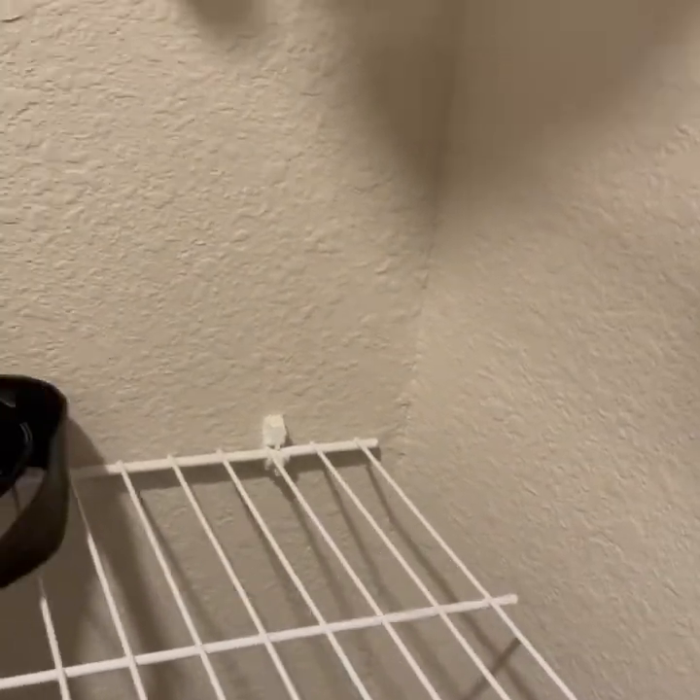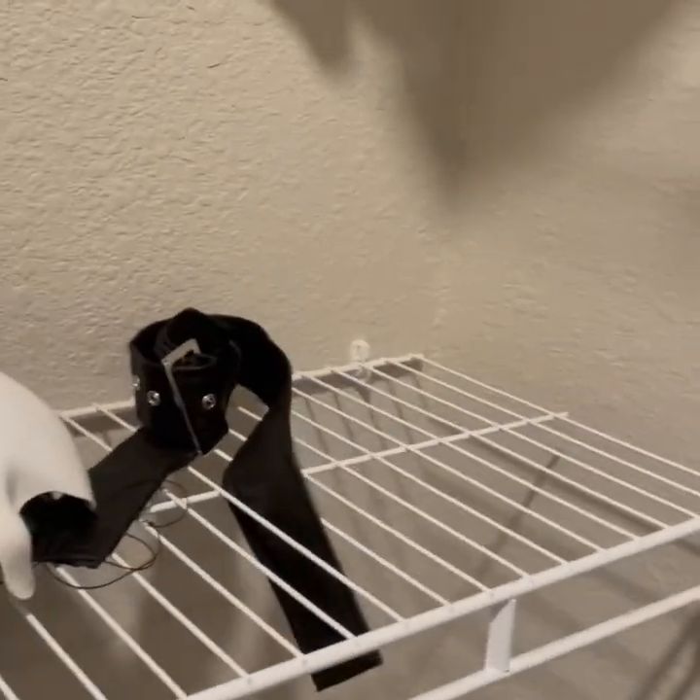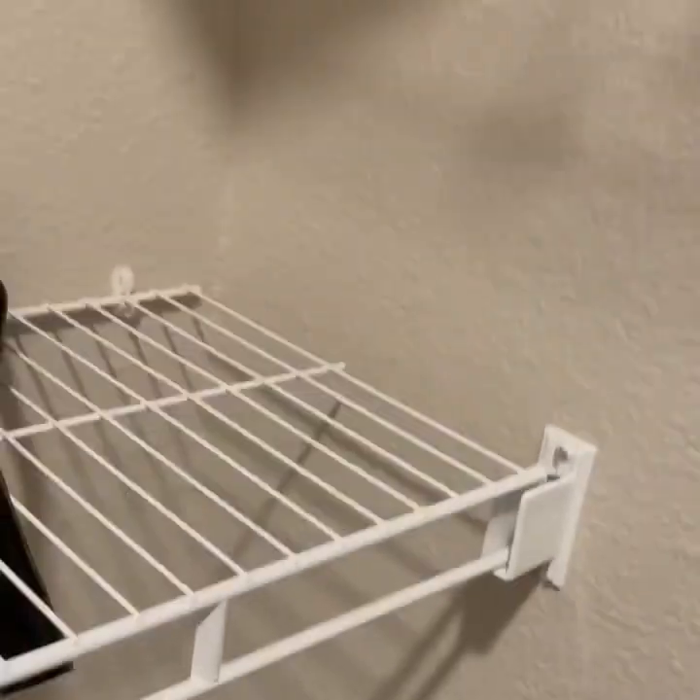If you said the Corey Taylor mask isn't here, you'd be absolutely correct. The Corey Taylor mask is missing because I did something with it using one of the foam heads, and I'll be showing that in just a few seconds and telling you how I did it.